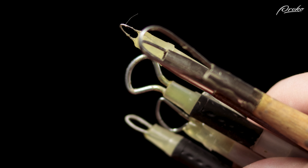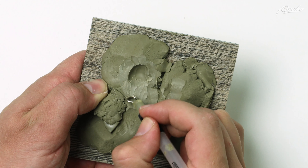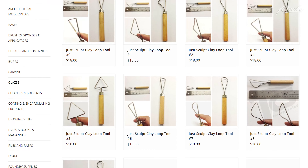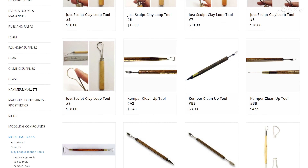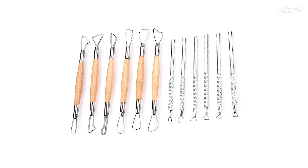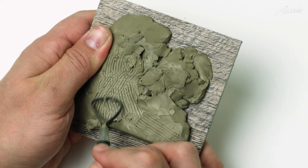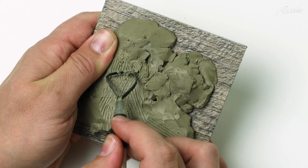Loop tools are often used for trimming pottery and are great for scraping away clay from the surface of the sculpture. By scraping the loop tool against the surface, we can remove thin strips of clay. These tools can be made from a single wire or two wires twisted together, or metal strips that have been bent into looped shapes. Wires twisted together will create a texture as you sculpt. A similar effect can be achieved with metal strips by cutting small ridges into the edge to create a texture while scraping the surface of the clay.